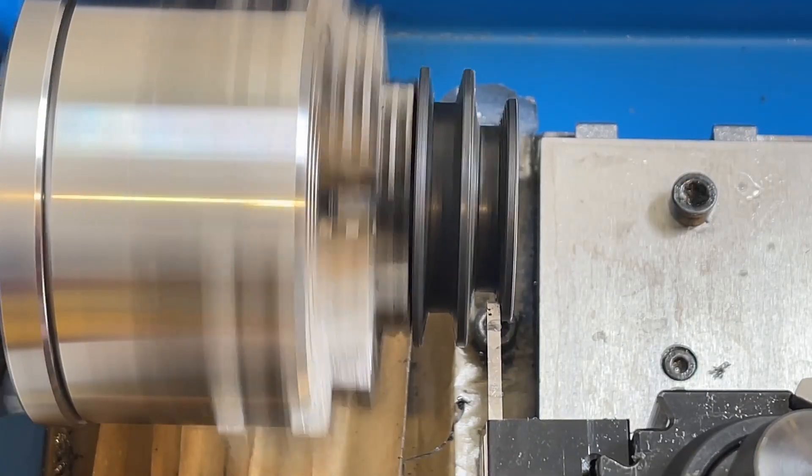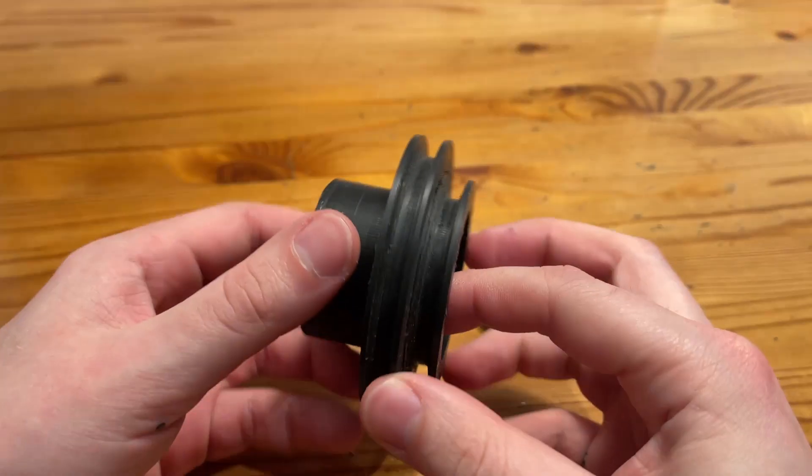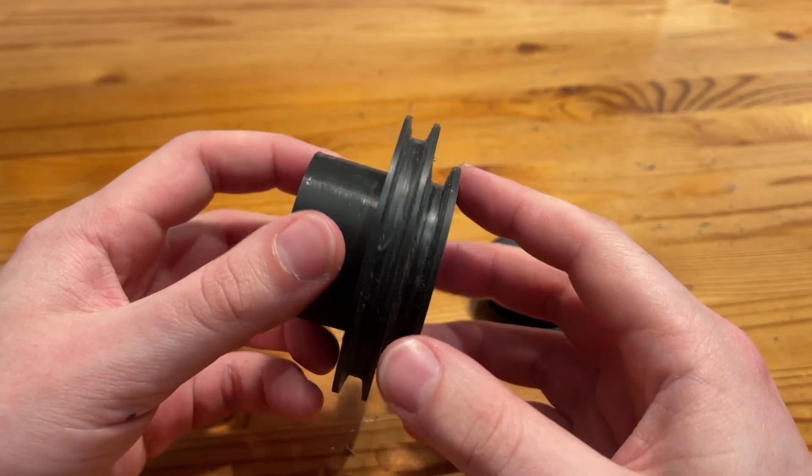This also provides the added advantage of letting me make the pulleys out of aluminum at some point down the road, if and when these plastic ones don't work out.